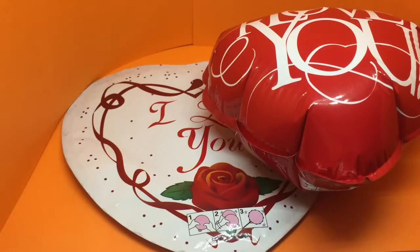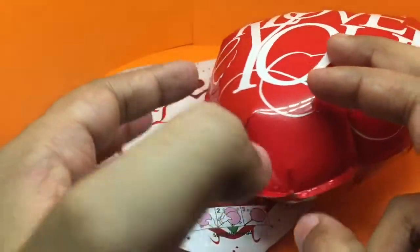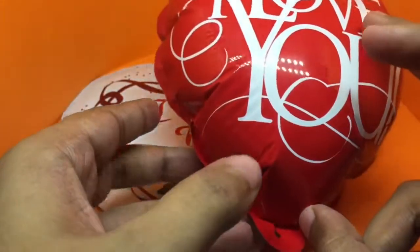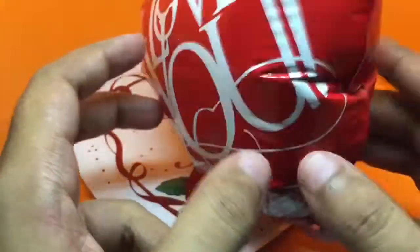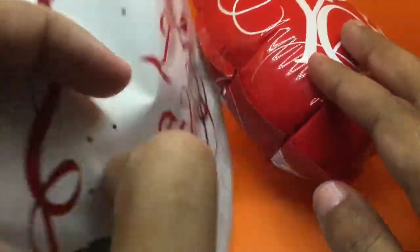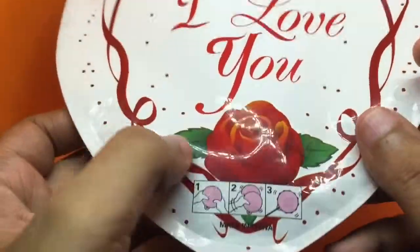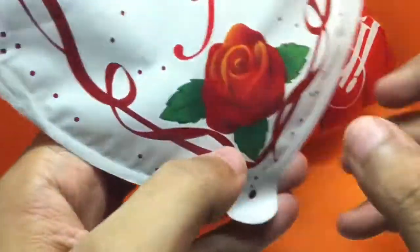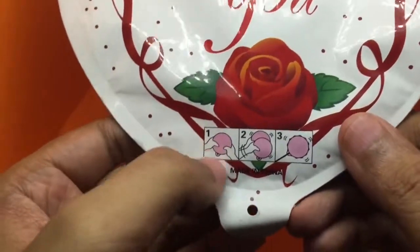Let's take a look at these self-inflating balloons. Each one costs around 20 rupees, or around 30 cents or so. This is how it looks once inflated. When you buy them, it's flat like this, and it comes with different designs on it. I didn't know about these self-inflating balloons before.